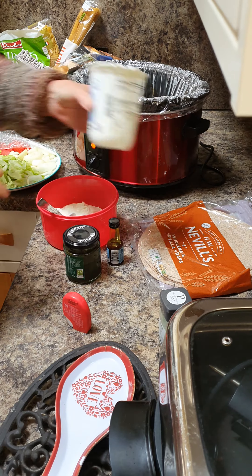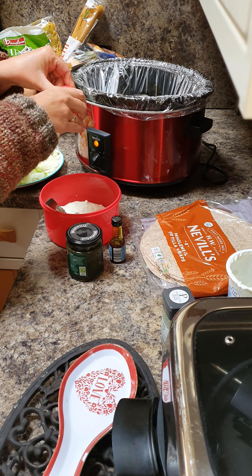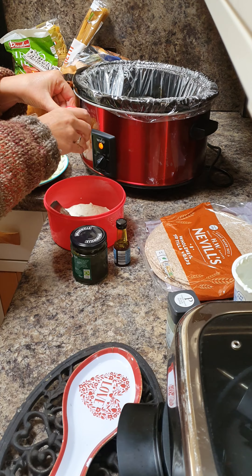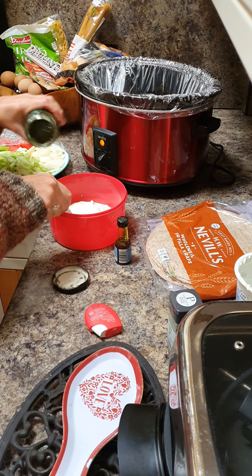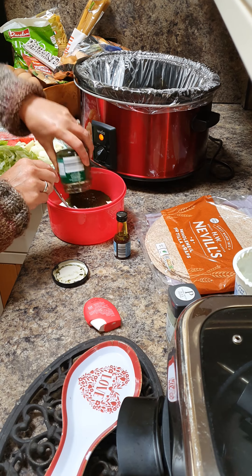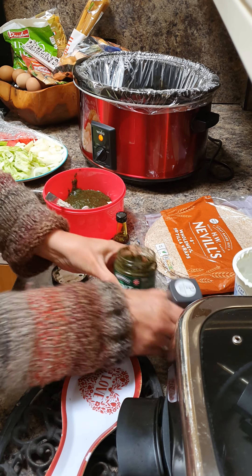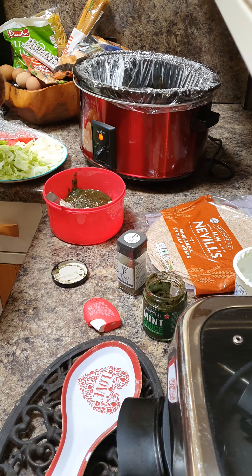Scrape the rest out after. Six sweeteners - one, two, three, four, five, six. Whole jar of mint sauce, not jelly - it doesn't work. Pepper. Green colouring.